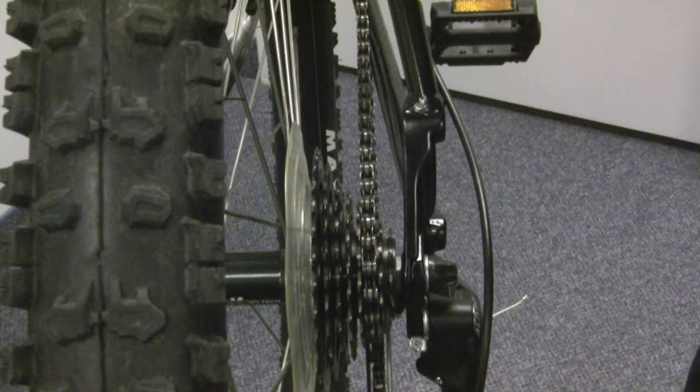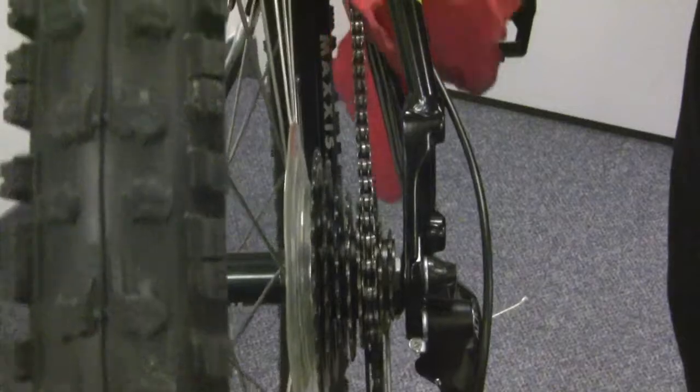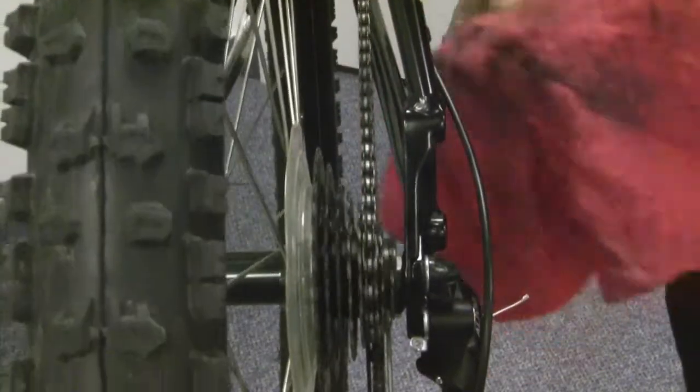One thing that people really don't do is clean their chain when they're done lubricating it, and that gives you a very messy, black-looking chain where anytime you touch it your hands are covered in grease. So what I'll usually tell people to do is grab a rag, hold it in one section, and wipe the top and the sides, then move to a new section and continue to do that until you've cleaned the entire chain.